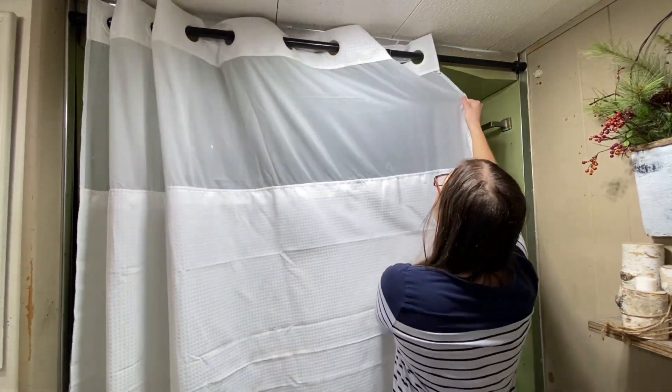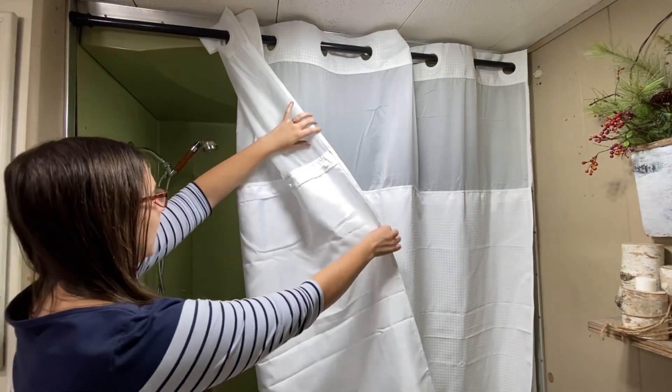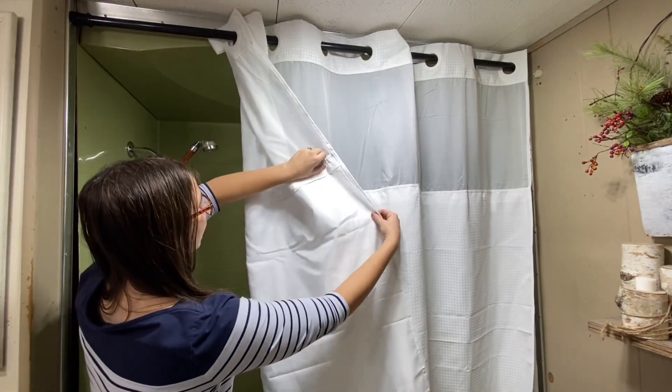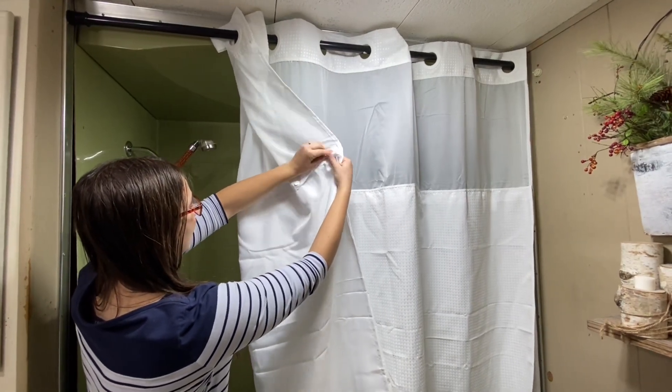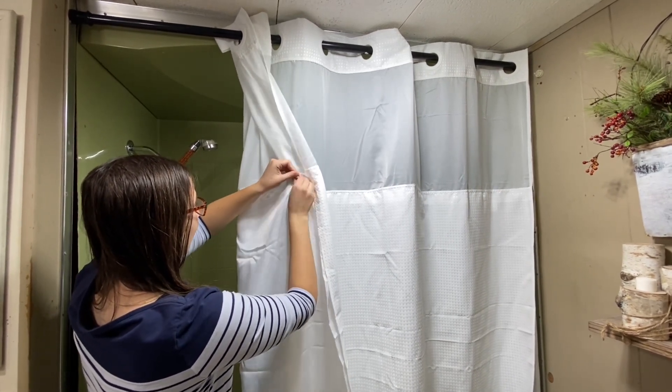These are made with the waffle wave style on the top, which makes it easy to open and close your shower curtain. Also on the curtain there are built-in snaps so that you can remove the inner lining for washing.